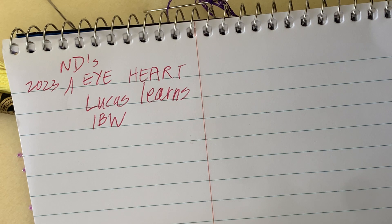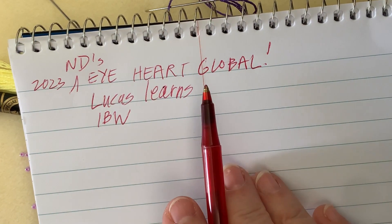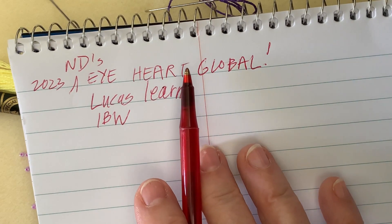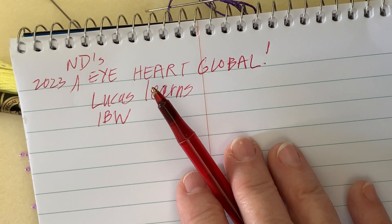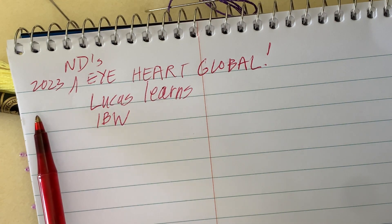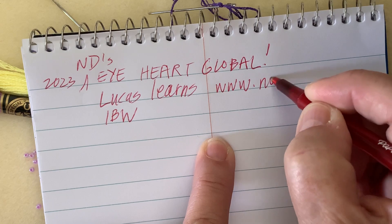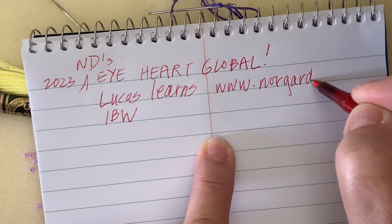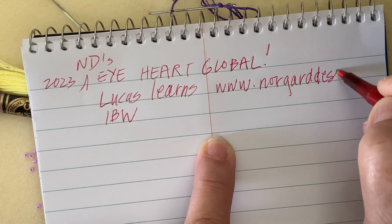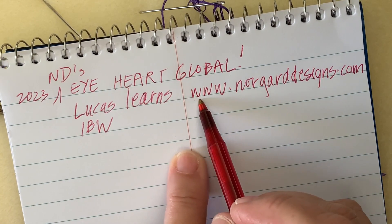Hi there — this is our last demo, our last lesson for the 2023 Norgard Designs I Heart Global project. I'm hoping you'll all join. We're going to be working with the final pieces with some wonderful folks from the fashion industry: Sabrina Gardner and Sachi Honda. If you've enjoyed learning about bead embroidery, my website is www.norgarddesigns — that's N-O-R-G-A-R-D designs, with two N's — dot com. When you go to the learning section you'll see a section called Lucas Learns.